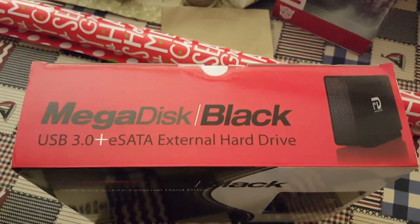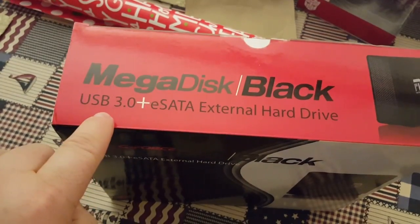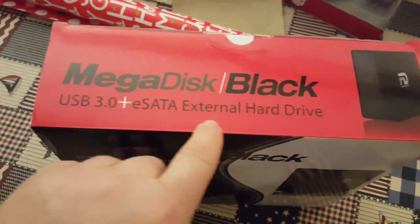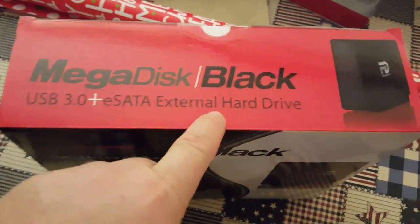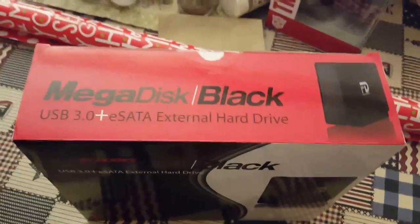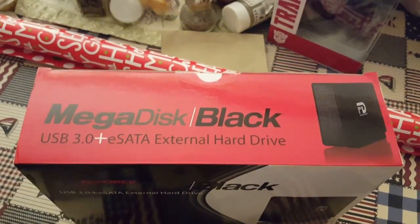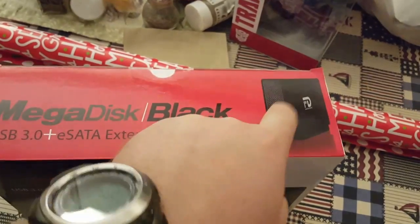This is your Megadisc Black external hard drive. It has a USB 3.0 and an external SATA connector. You'll be able to use this by connecting it with a cable to your laptop, and then make a Windows system image and create it onto this device.